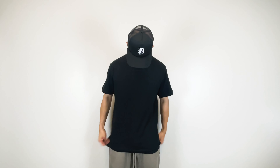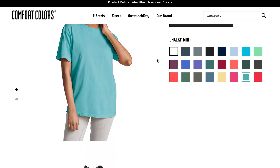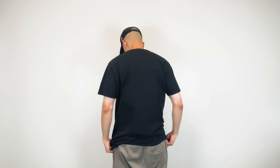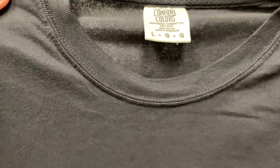Here we have the Comfort Colors 1717. This is a 6.1 ounce, 100% cotton tee. The labels are woven, which makes it challenging if you're looking to rebrand. It features tubular construction and a loose relaxed fit, available in 82 different colors. Retail cost is $20 and wholesale is about $5. It's super comfortable with a worn, broken-in feel. I like that it's a faded black which gives it a vintage vibe. The sleeves are a bit short for my liking, and I wish the neck tags were tearaway — but overall it's a great tee if you want something premium with a vintage look, great for retro-inspired tees.